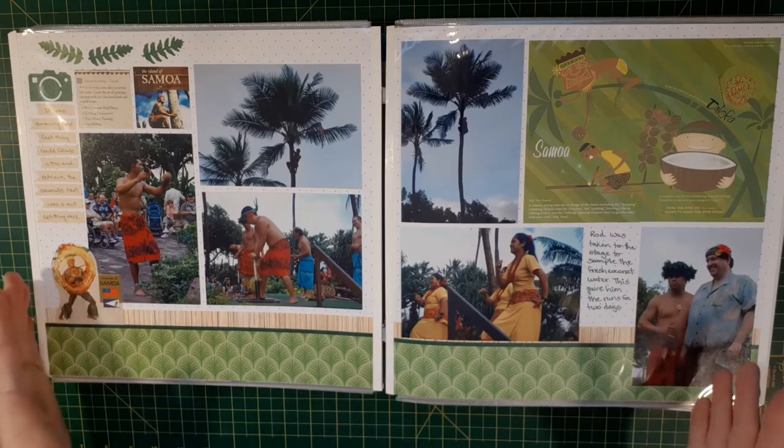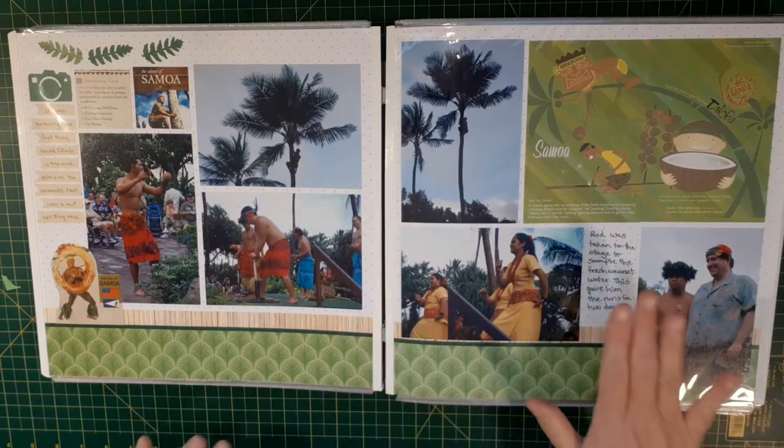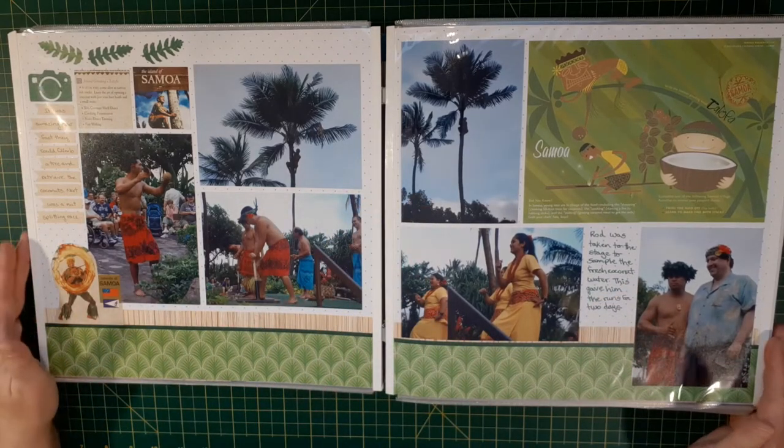To review, this would be a standard layout page. You have your photos, you have your journaling, you have your titles — everything all set up ready to go on a page.